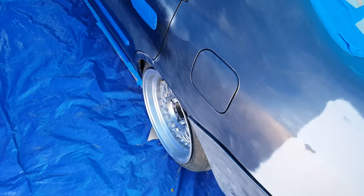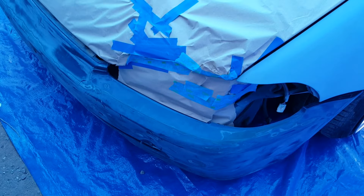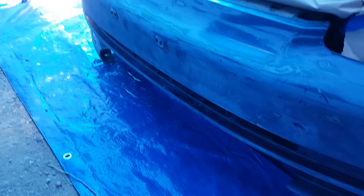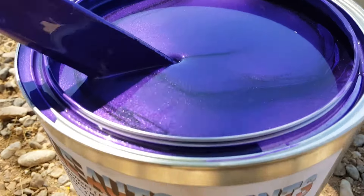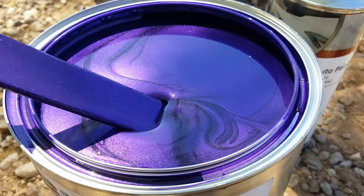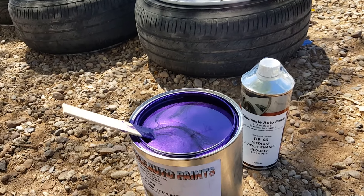Just gotta cover up the rims and then I should be ready to go. I'll show you guys the color in a second. Still got the messed up bumper — I'm just gonna paint it. There's not too much room in my workspace but it's all I got. Just wait till it's done, I think it's gonna look real sick. All right, let's mix some shit.